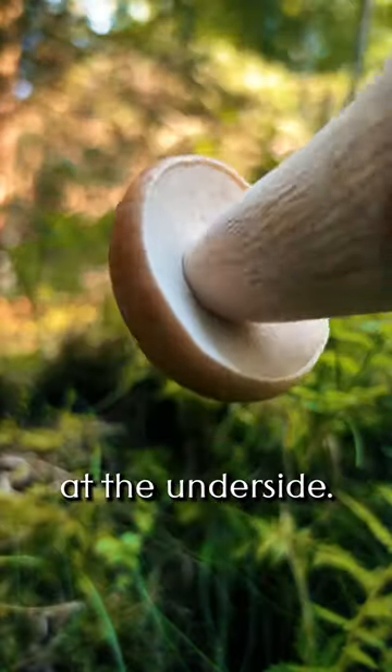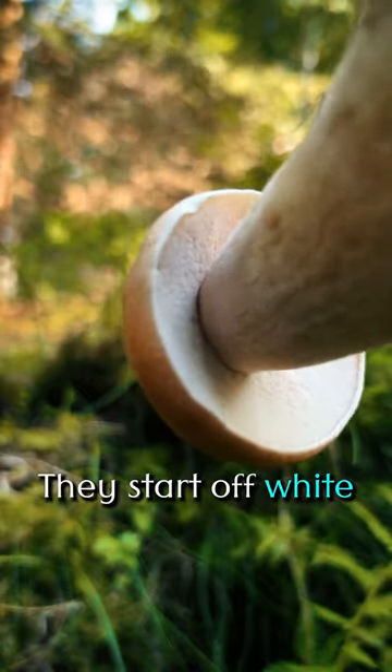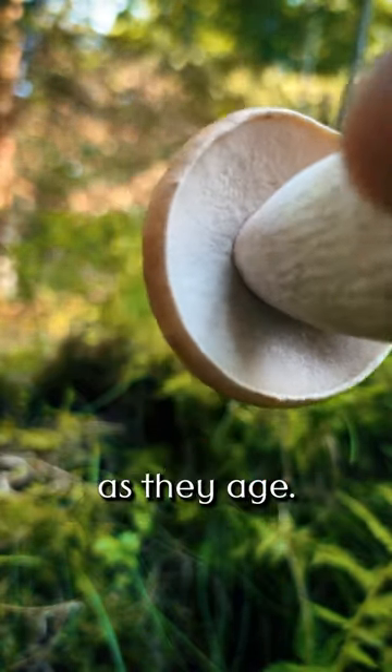Now take a peek at the underside. Instead of gills, it has pores. They start off white but turn yellow and eventually green as they age.